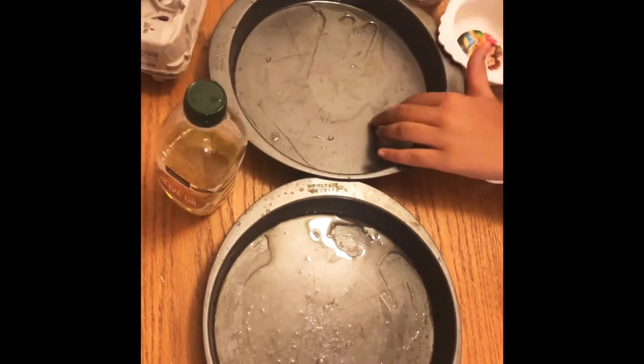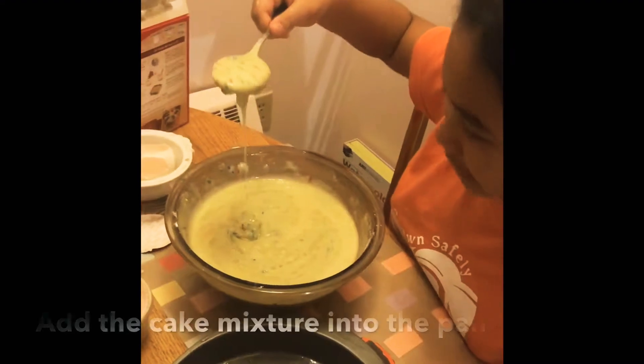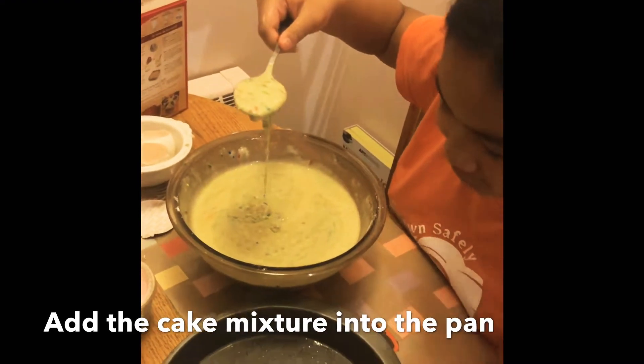Spray the pan with cooking spray or olive oil to make the mixture not stick. Then add the cake mixture into the pan.